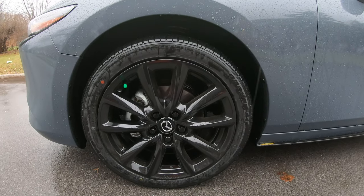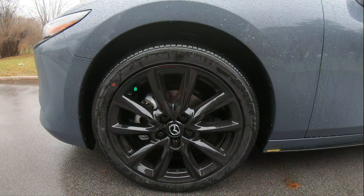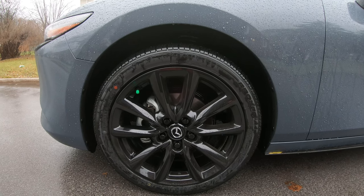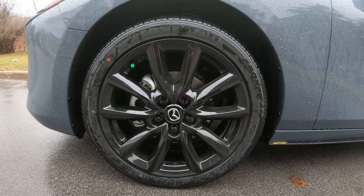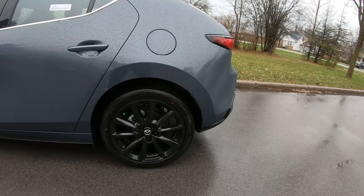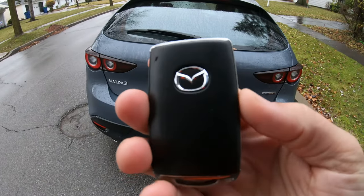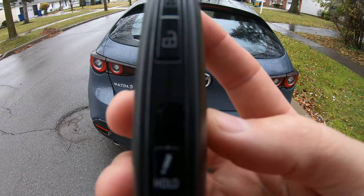I like the wheels — they're 18-inch alloy wheels with a black front grille and they look pretty sharp. We've got Toyo all-season tires and disc brakes going around all four tires. Here's a look at the key fob, and it's nothing to brag home to mom about.